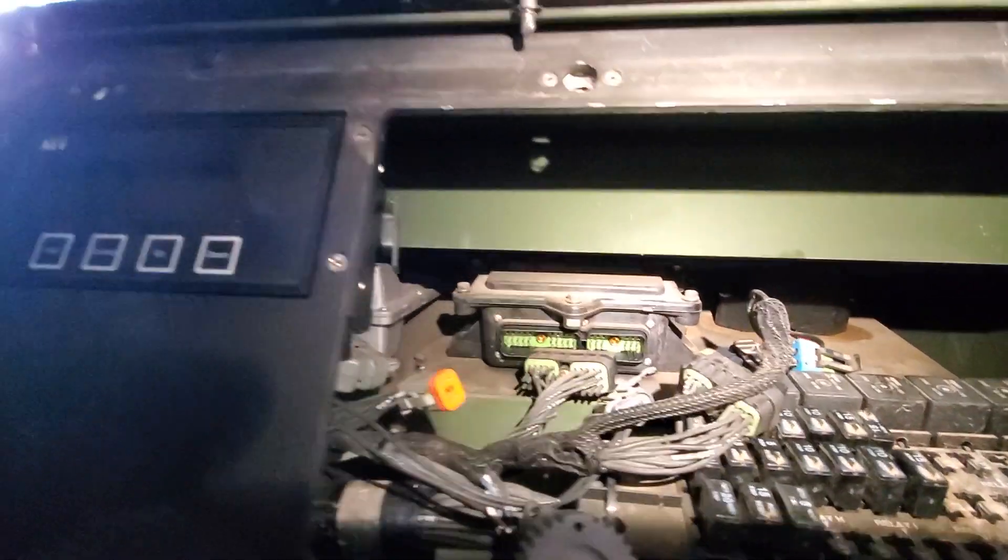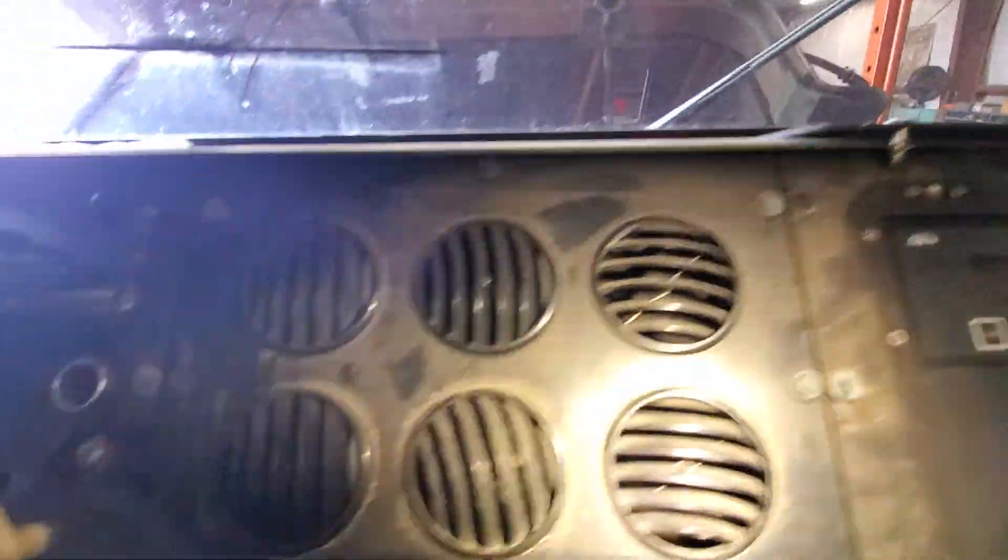There's the transmission controls and some of the other stuff. It's all listed on the door placard, but there's a lot underneath.